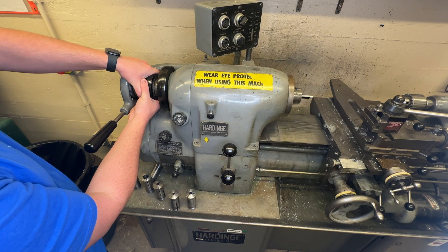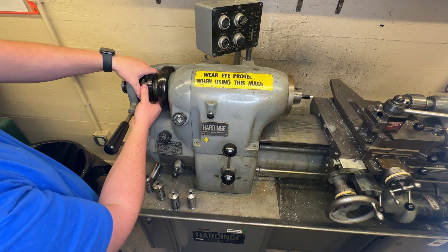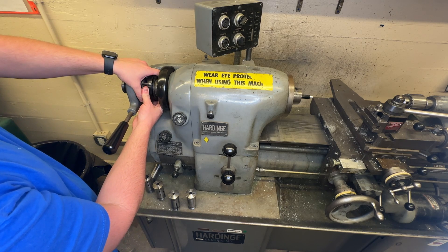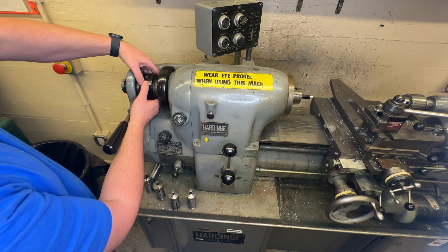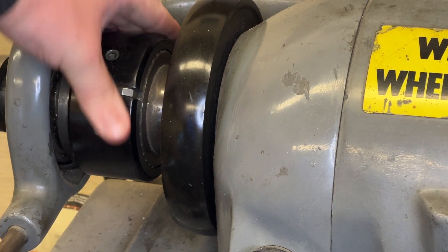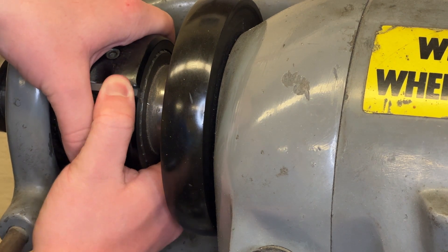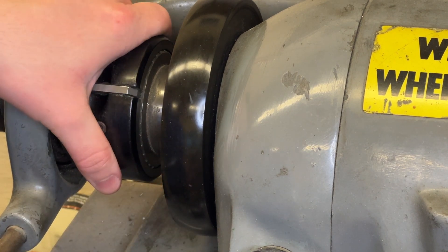So now I'm going to move this to the nearest spot, loosen it, and move this to the nearest spot where that lines up. See the collar — where it lines up with one of those little keyways — and make sure that that sits nice and flush and is in there nice and tight.